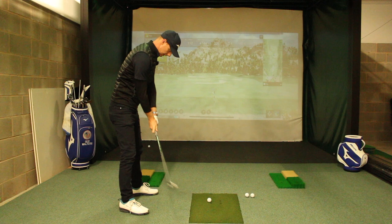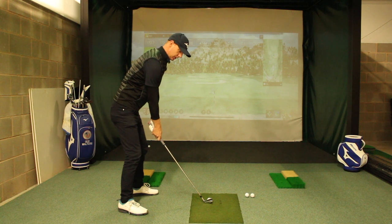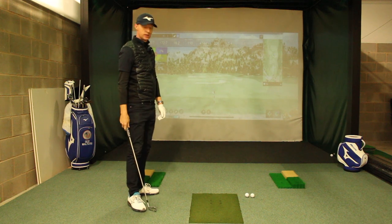And again, I'm going to set myself up here, make my swing, and I can control the face and get the ball to go in the same portion of the screen. The golf ball fires off in a nice straight direction.